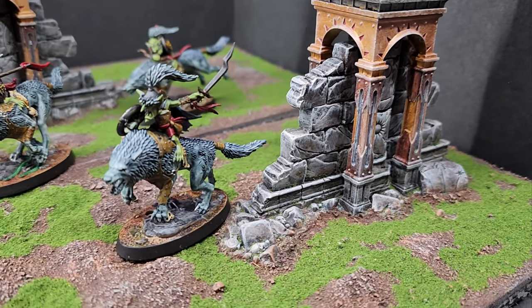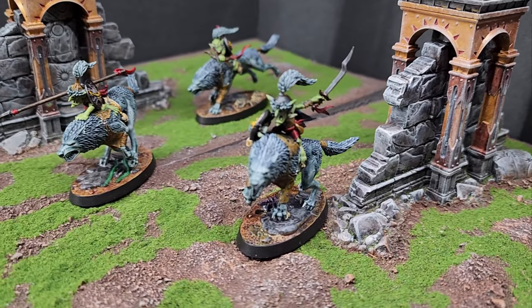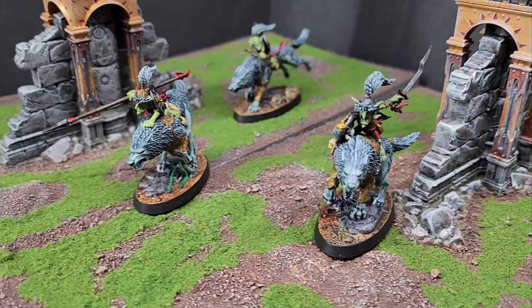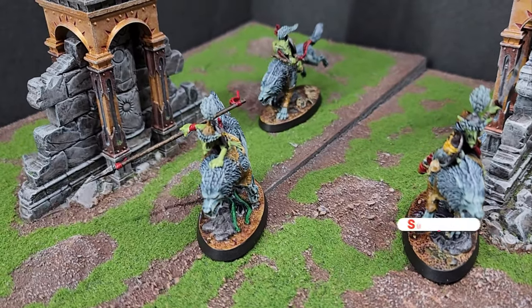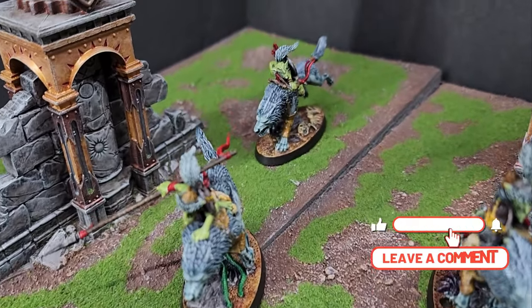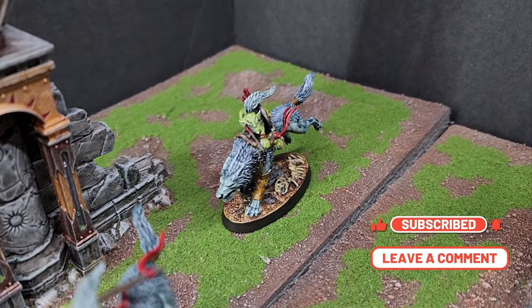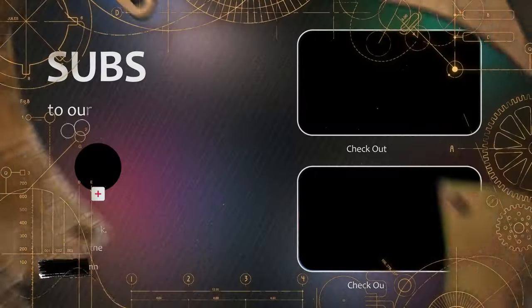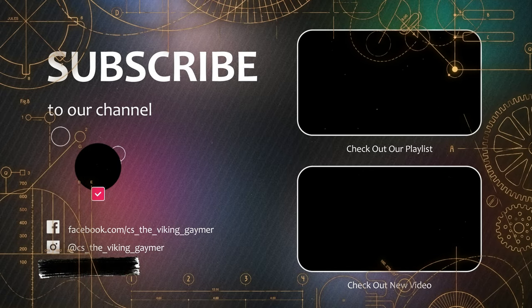And here we are with the finished team. These were super fun to paint. I might add a couple little details in the future, but all in all, they're a great addition to my Underworlds collection. So thank you everyone for watching — please hit that like button, subscribe for future content, comment in the comments section and let me know how I'm doing, and we will see everyone next episode. Thank you, bye!